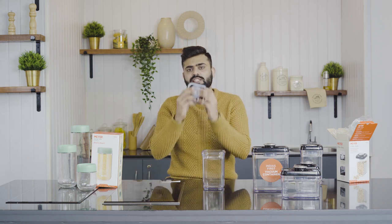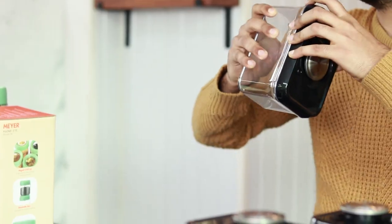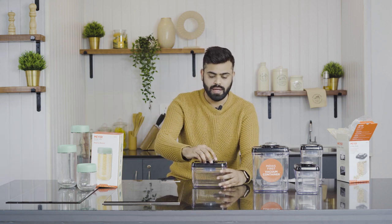With this simple technology and simple mechanism, your ingredients in this container will last for a very, very long time. You can keep fresh fruits, vegetables, herbs, and spices. It can even be opened with one hand. That was all about this particular product — the Mayer Kitchen Hacks vacuum container.